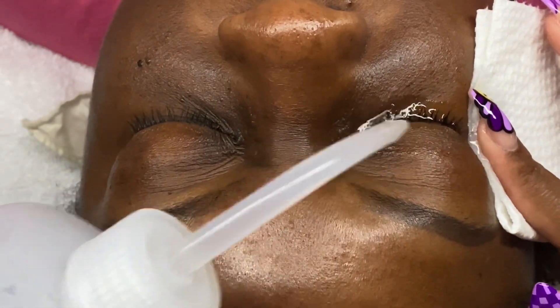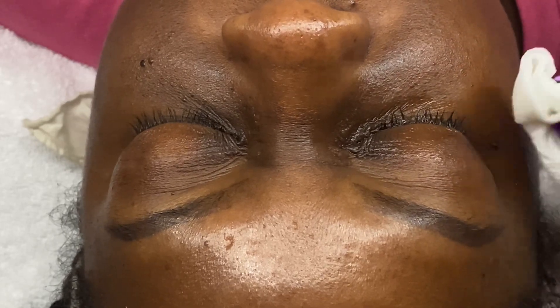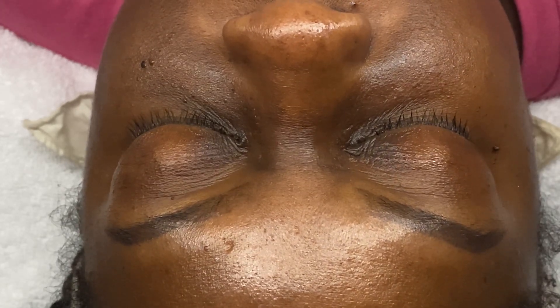When I educate my clients on how to do their lash baths at home, I always stress to them to clean down on the extensions as well as clean their lash line. I'm going to repeat this process on the other eye and then get her lashes dried, brushed out, and ready to be taped down.